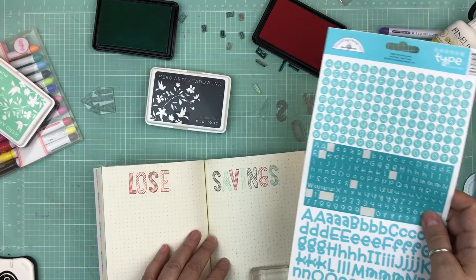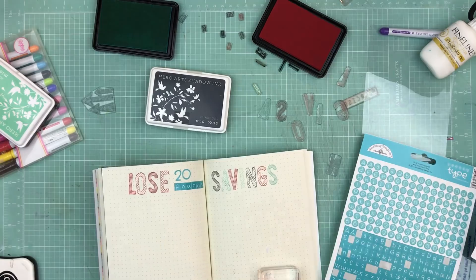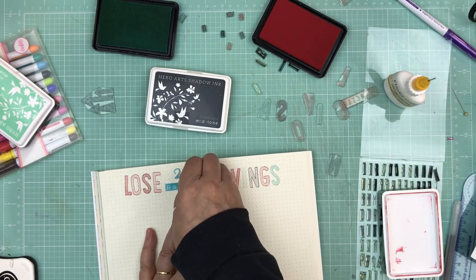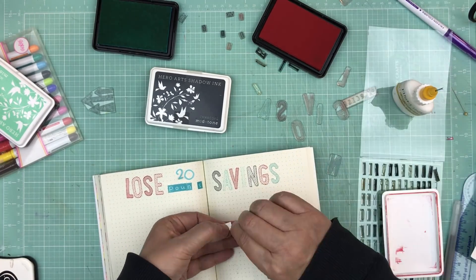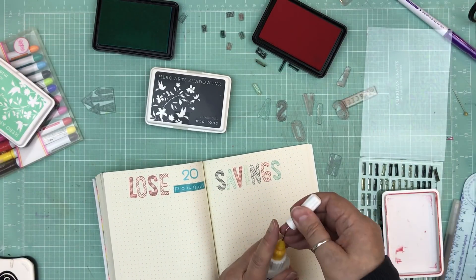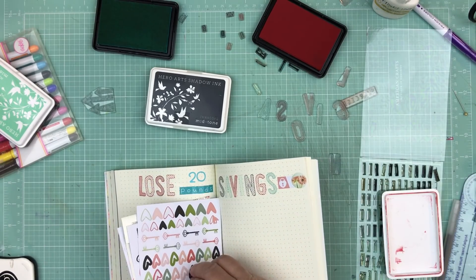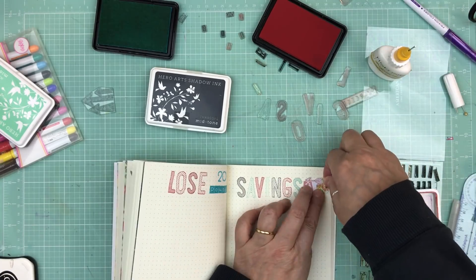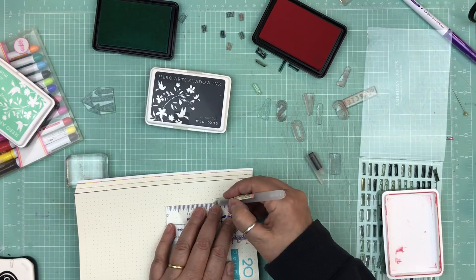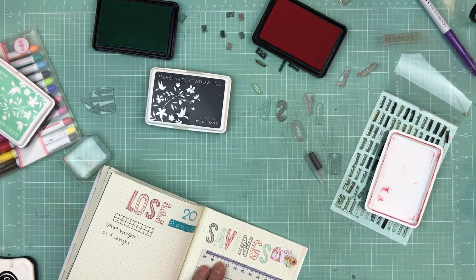The next two pages cover two more goals. On the left is my goal to lose 20 pounds this year — I stamped the word 'lose,' used stickers for '20' and 'pounds,' and made 20 little squares; as I lose a pound I color one in. On the right is a savings tracker — I stamped it with every letter in a different color. I'm doing the 52-week savings challenge: week one you put away $1, week two $2, increasing by $1 each week up to $52 in week 52.